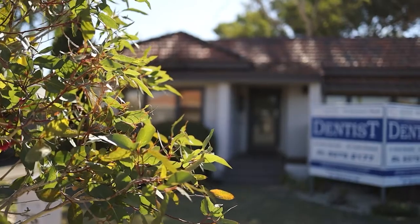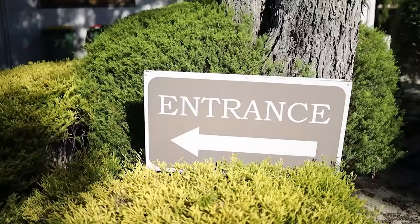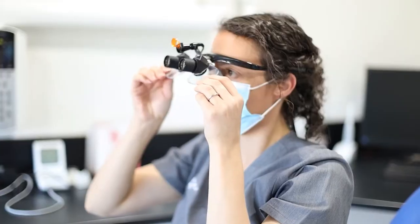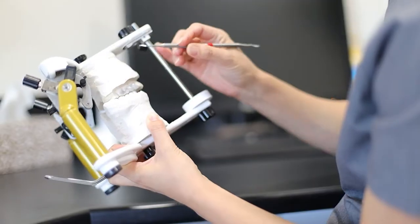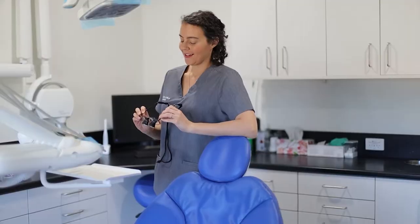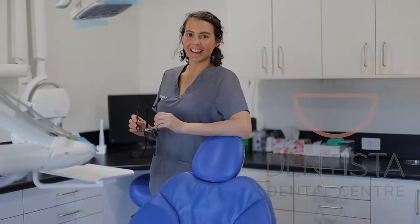What you're going to see in this video is how the implant crown gets attached to the implant. What is a little bit tricky to get our heads around sometimes is that the implant itself is a screw, and then the way the crown is attached to the implant is also with a screw.